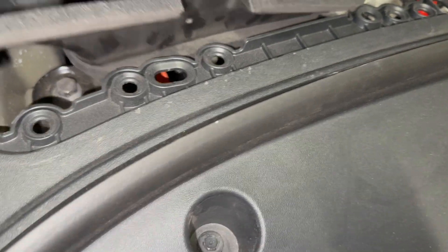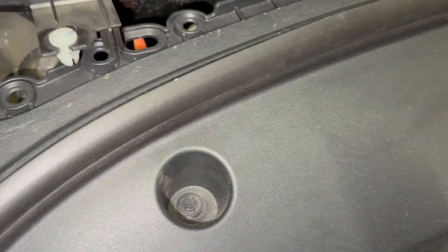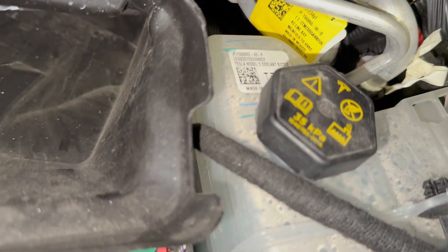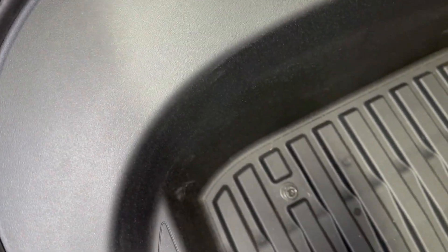I remove the covering from here — you just pull it up — and then I remove this also, which you just pull this thing up right here like this. Pull on it, and then this is the coolant reservoir. You can see it's pretty low — you can't even see anything inside of it because it's really, really low.